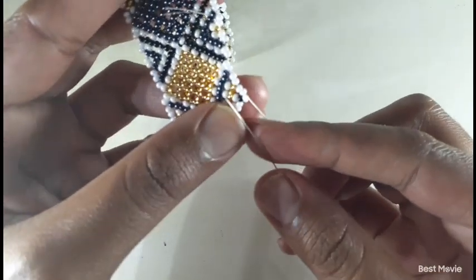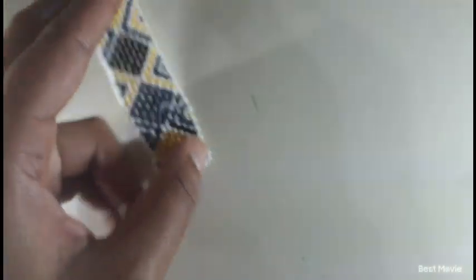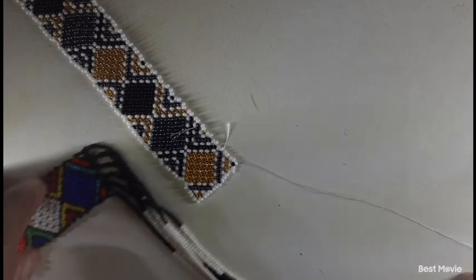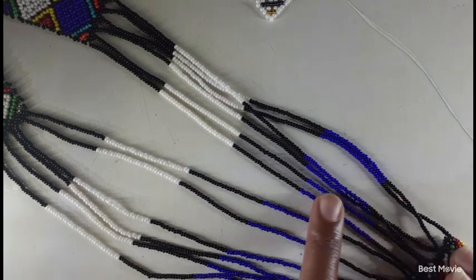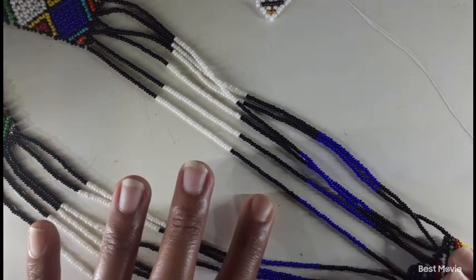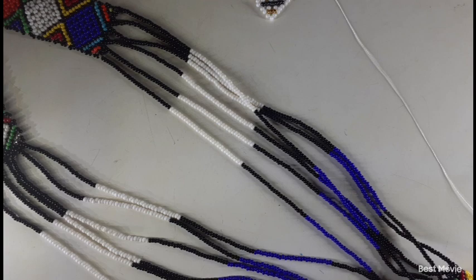This one is a stopper bead, that's why I'm not inserting my thread through it. So now what I'm going to do: in total I am going to pick up 150 11/0 beads, but I'm going to break them into groups of 30. As you can see, we have one, two, three, four, five — five groups of 30. I'm going to pick the beads up off camera.